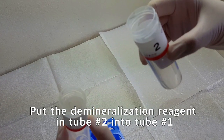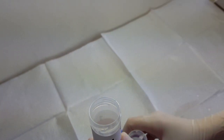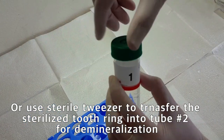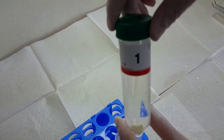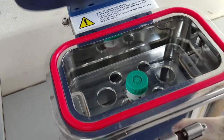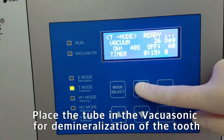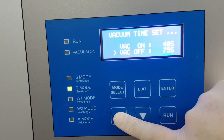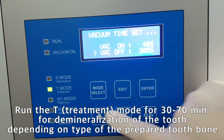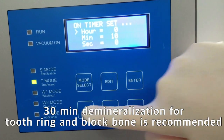Put the demineralization solution in tube number 2 into tube number 1. Or use sterile tweezers to transfer the tooth block into tube number 2 and use a new bioreactor cap. Ensure the tube and bioreactor cap remain sterile during the transfer process. Place the second tube in the vacuum sonic unit for demineralization of the tooth root. Select T-mode, which is demineralization mode, and check settings. Follow the CALESONIC setting guide for demineralization mode.